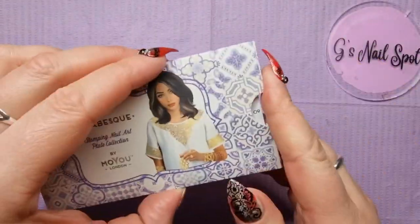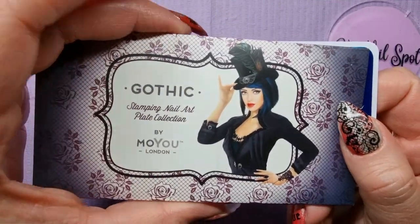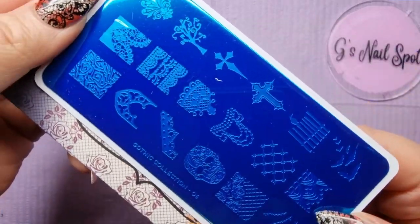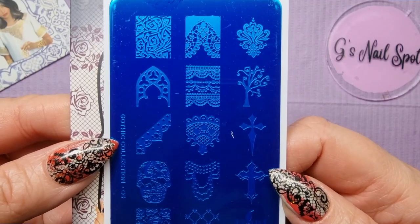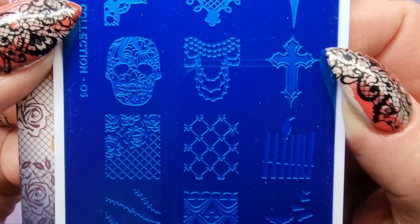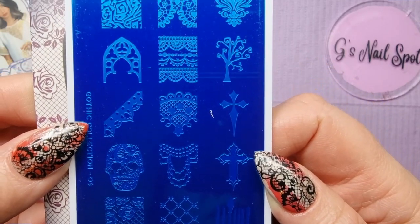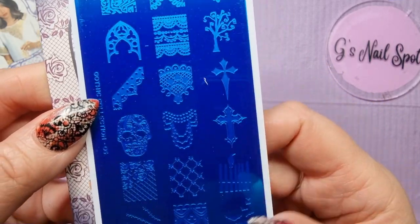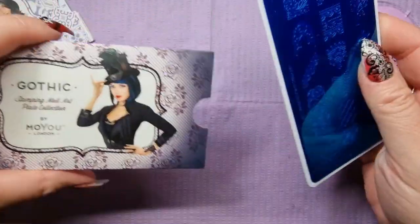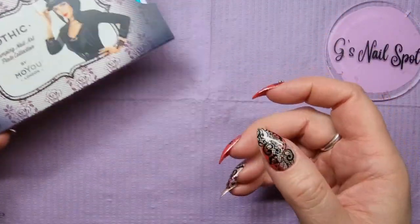And like I say, all of these plates were two pounds. Gothic collection — Raven. I like a bit of Raven, the gothic girl. Hopefully you can see these because I haven't peeled the protective film off — I never do until I use them. You can see there's all kinds of lace patterns, some bats, skulls — I love that skull. Lots of lace and other spooky things. I've actually got a couple of the gothic plates — you'll have seen I used one in my Rocky Horror Picture Show set; it had the corset stamp on it. So gothic ones are really nice ones to look out for.